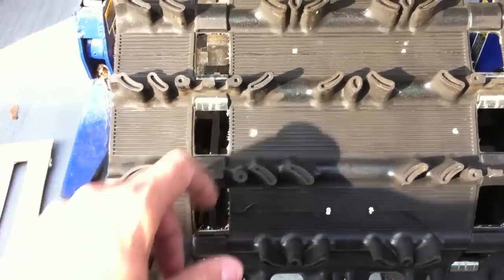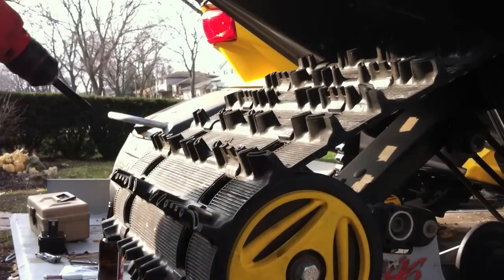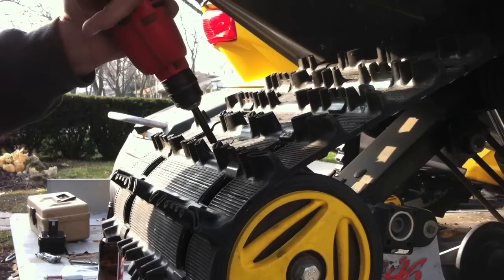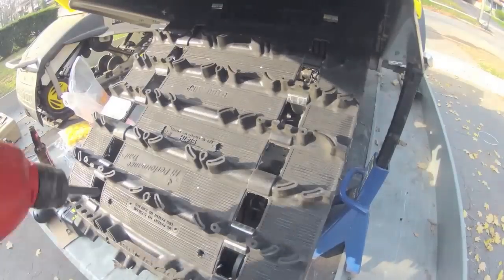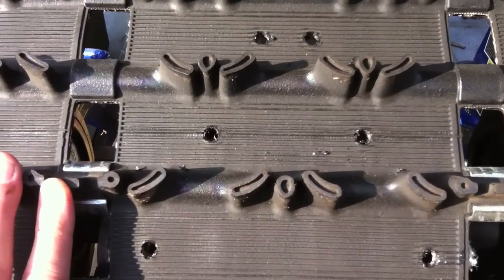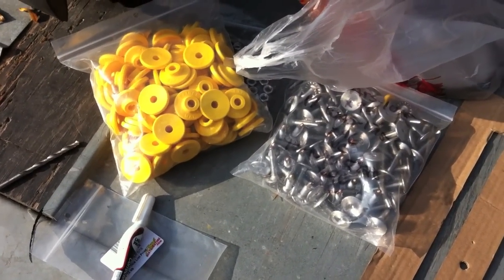Now it's time to start drilling. You want to drill dead center in between the lugs. I bought this track cutter — it was $13 but it cuts through and leaves a really nice hole. Okay, so I finished drilling out all my holes — nice clean cuts.